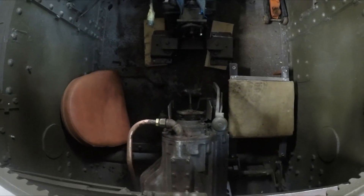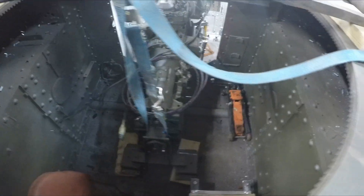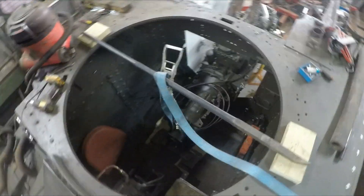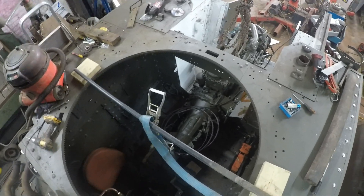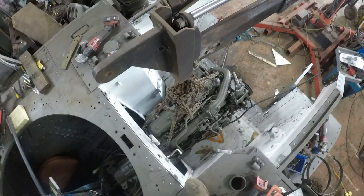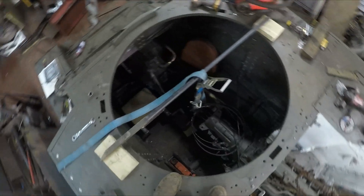It'll be a short prop shaft, about two foot. The auto box seems to fit in there quite nicely, right on the bulkhead as well, so we can make that bulkhead up. She should fit quite nicely.